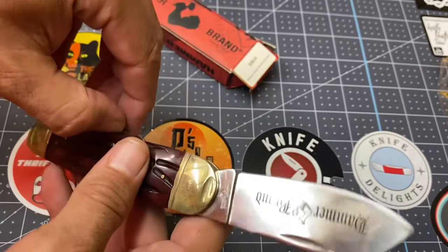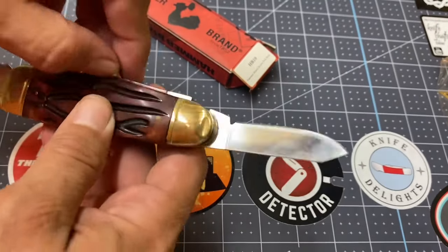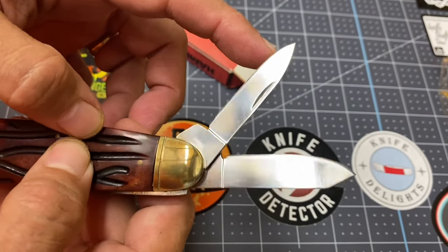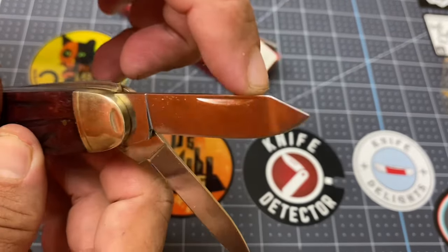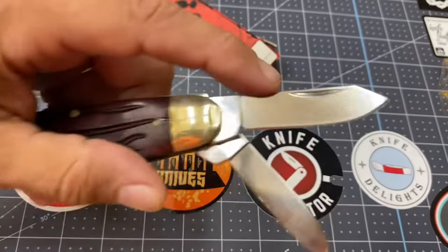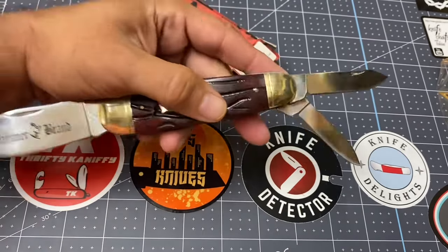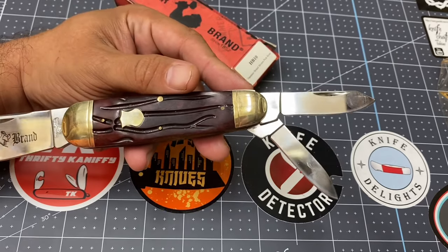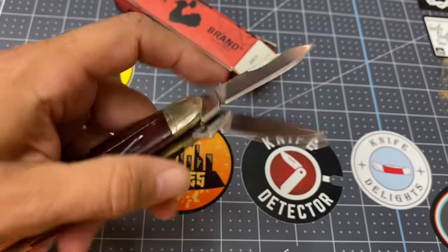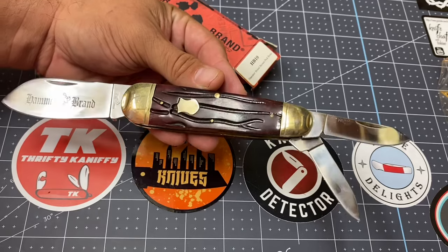This is a whittler — it's got a really nice big round-bellied sunfish blade, but it also has two other blades that are usually pen blades. Notice how one is a little thinner than the other. Actually, looking at this, one looks more like a spay blade with a full edge. I might have to call this a sunfish stockman, because that does look like a spay blade. Correct me if I'm wrong — that's what I'm going to call it for now: a sunfish stockman.